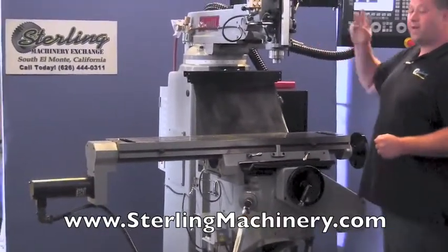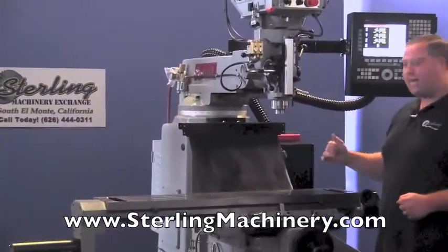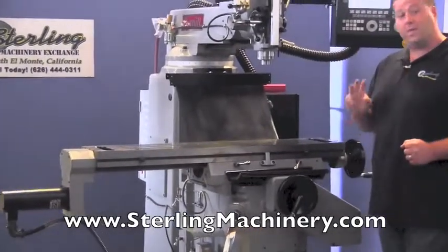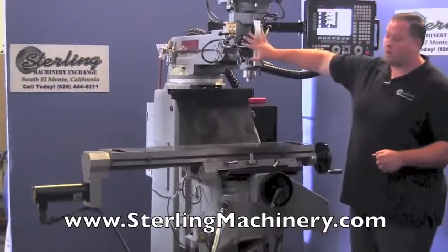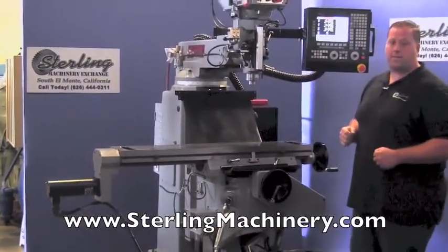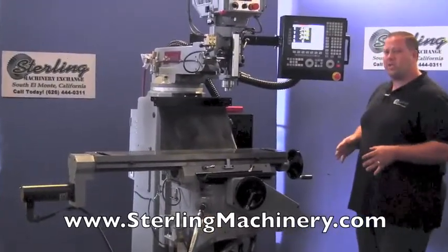On this particular model without the third axis, you'll have to pull down the quill during each pass to set it to the next position. If you want a three-axis machine, they can add a third axis, which will control the quill down automatically so you wouldn't have to touch the machine at all — it will run the entire process almost like a machining center.